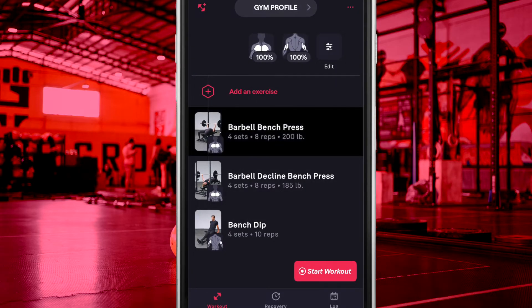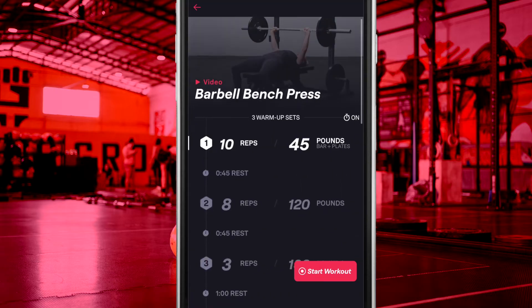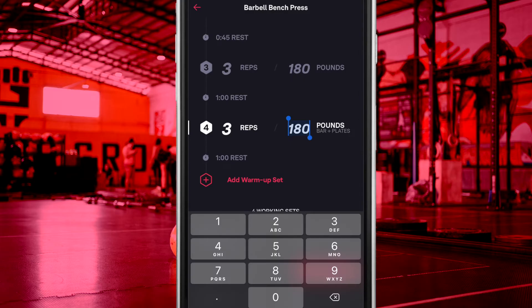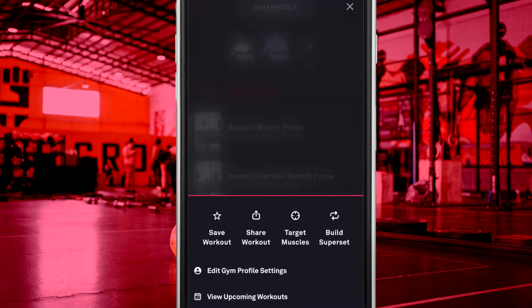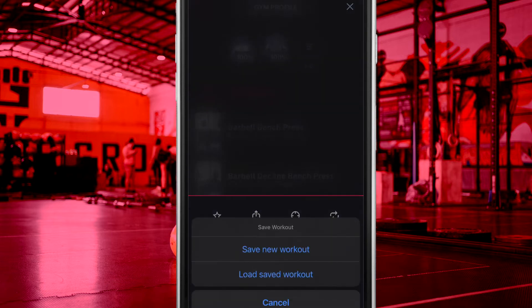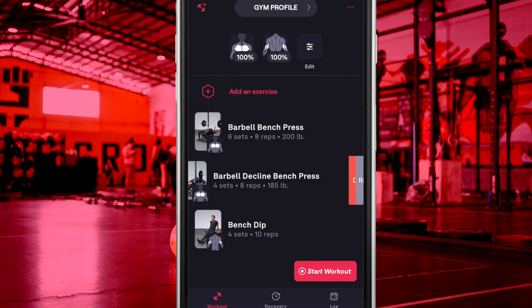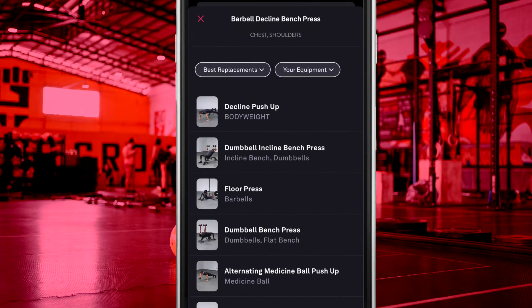You can add your warm-up and working sets individually with the tap of a button. In addition, different rest timers can be assigned to every single set. Once you have set all of your details, you can save your workout for future use. If you wish to replace an exercise in your workout, the FitBot AI will also provide you with a list of best replacement suggestions.